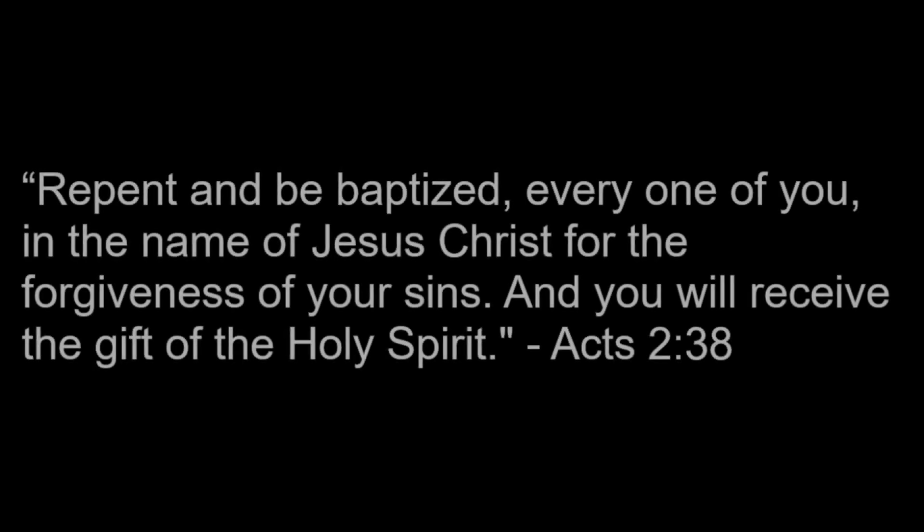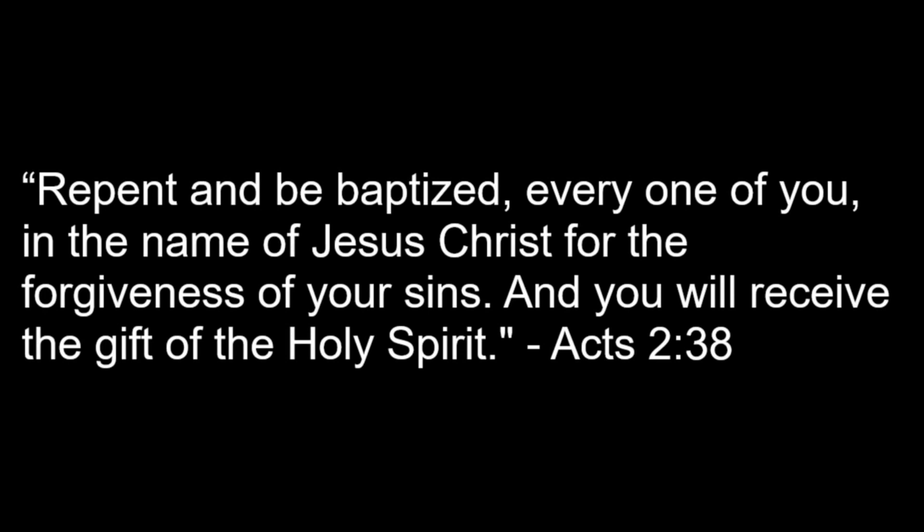I tremble at the thought of judgment day. Lord, I am not ready. Please don't return just yet, for all my sins are put away. My cross is on the floor and I would burn. Thanks for tuning in — I'll see you soon.